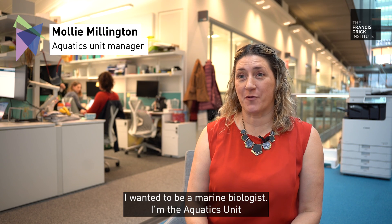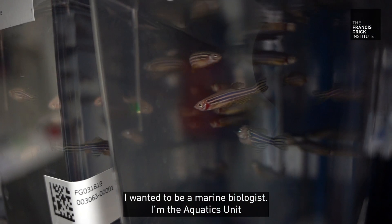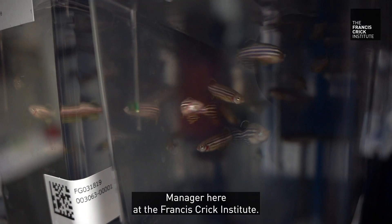I like working with fish because of Jaws 3 — I wanted to be a marine biologist. I'm the aquatics unit manager here at the Francis Crick Institute.